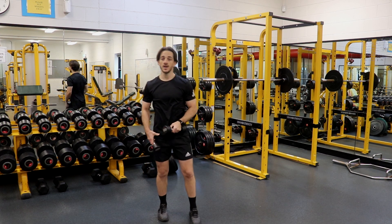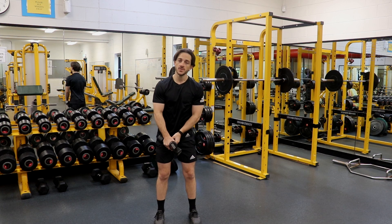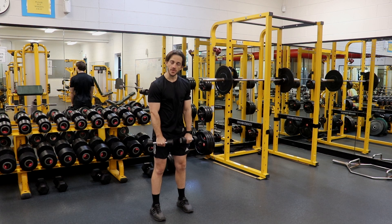A dumbbell front raise is a shoulder exercise that specifically focuses on the front part of the deltoid. To start this movement, arms are nice and straight when the dumbbell is hanging just in front of my thighs.